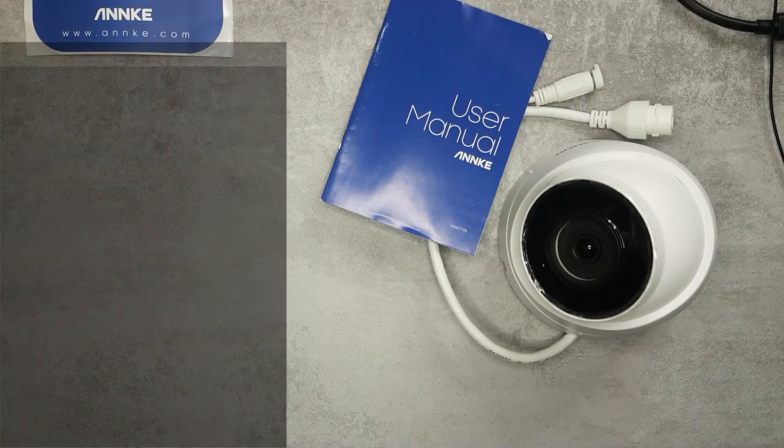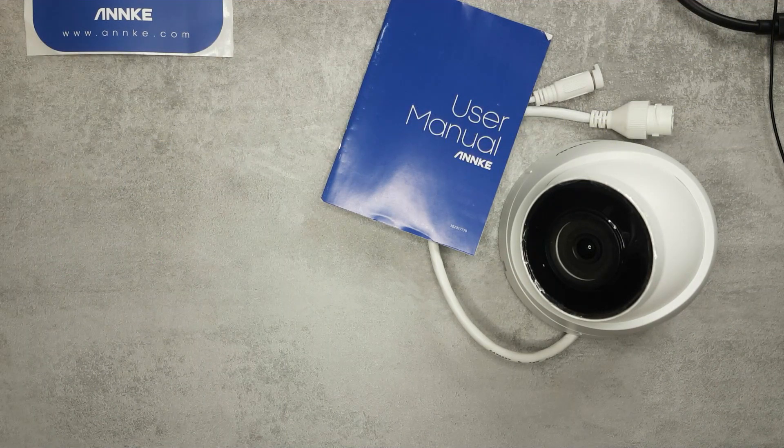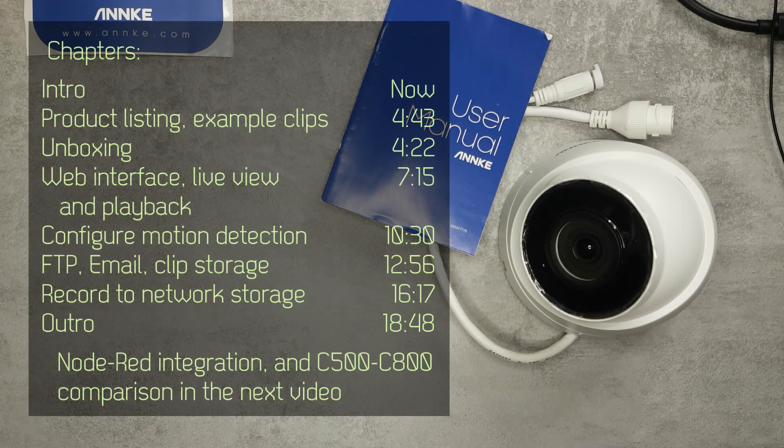Welcome to a new video in my home automation series. Today I'm going to review an NKEY C800 4K POE network camera, or IP camera. This is the second time I'm reviewing an NKEY camera.